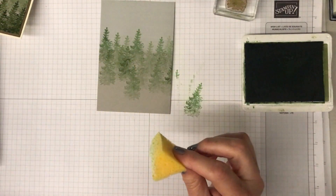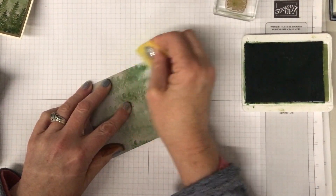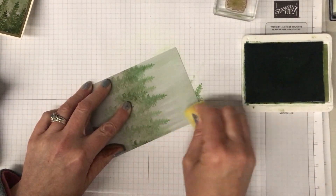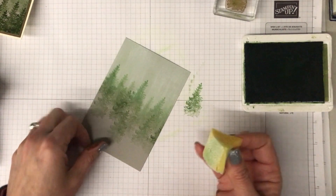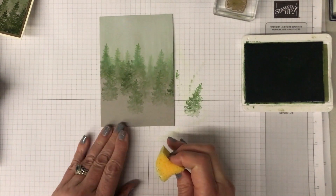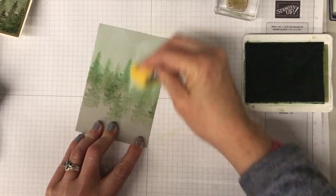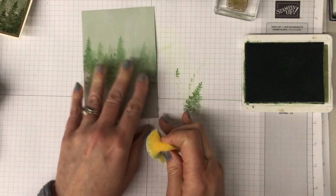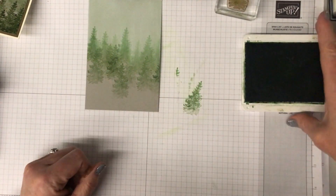Now I'm going to grab a sponge and pop it into the white ink as well, and I'm going to add a bit more white over this - coming down in between the trees and a little bit over them too. You'll see the mossy meadow color actually changes a little bit and becomes brighter, which is interesting. It means we end up with trees that look a little different off into the distance. The trees start to lose a little bit of their shape as well, which is perfect.